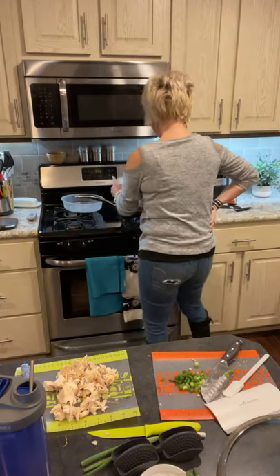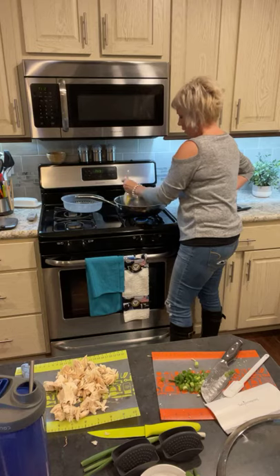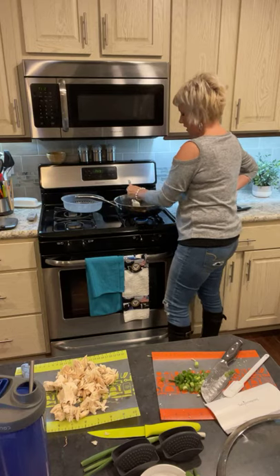I'll be giving you guys a sneak peek soon about the new spring line coming out. I do have this recipe already shared — it's listed as shrimp fried rice, but I just didn't have shrimp.